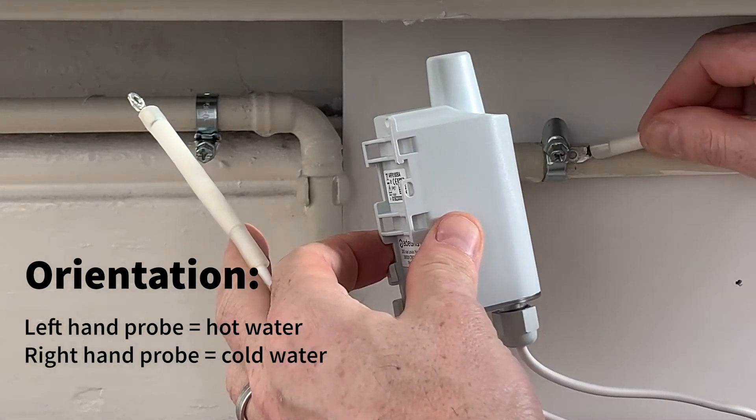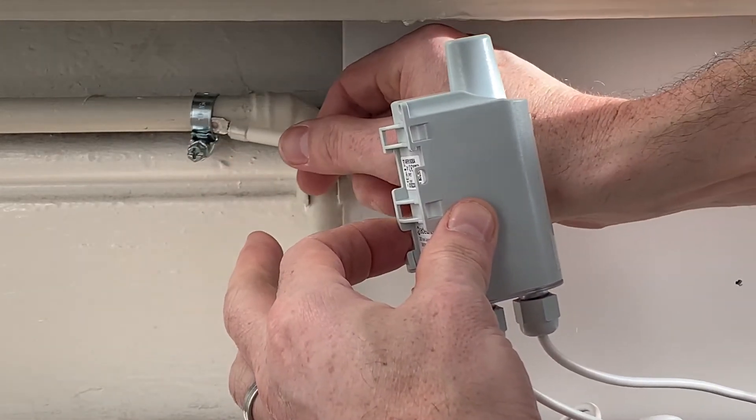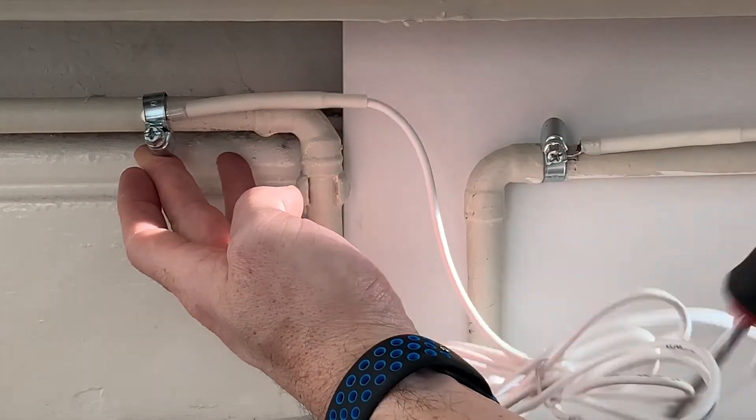I'm going to insert the probes into the clamps, sitting right on the pipe, and then I'm going to tighten them like so. Both are now nice and tight.